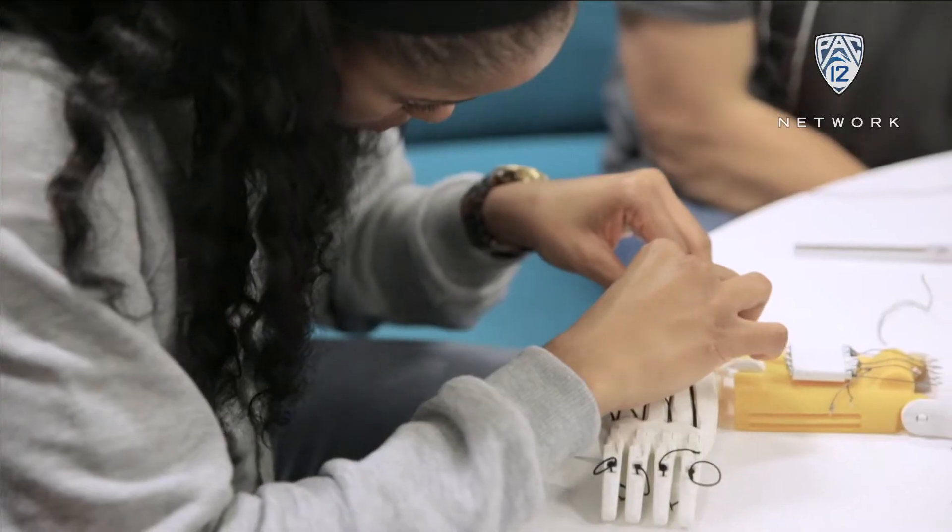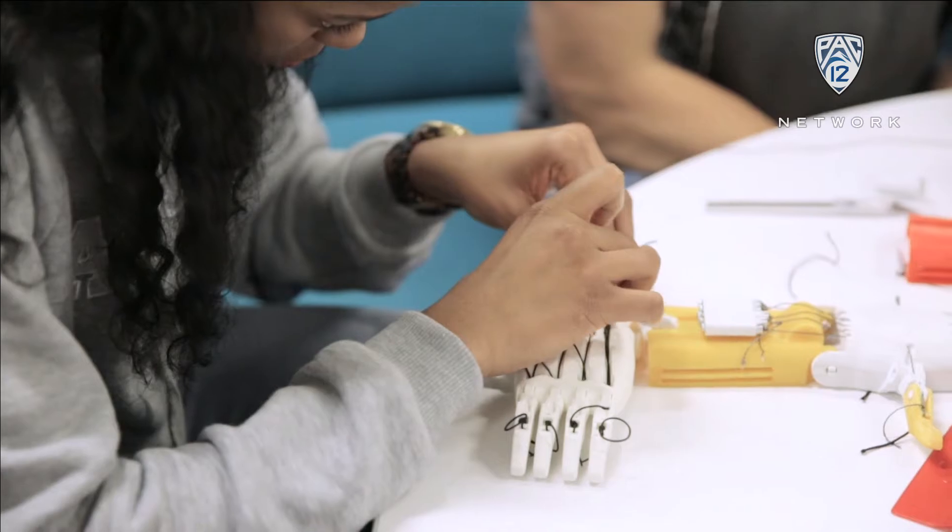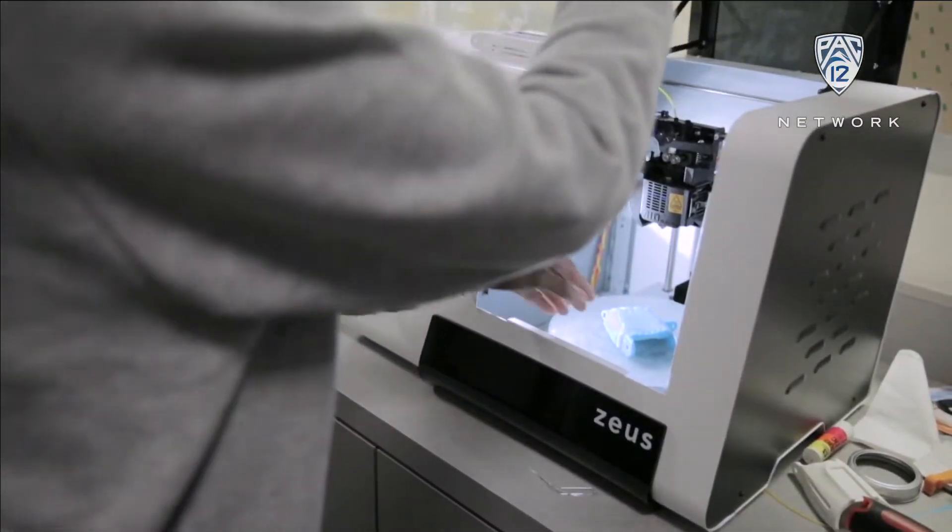Hi, I'm Jordan Canada. I'm on the women's basketball team, a sophomore here at UCLA, and I'm an anthropology major. We're at the Charles Young Research Library and I'm with the club team 3D4E, and they're working on making 3D-printed prosthetic hands for children.